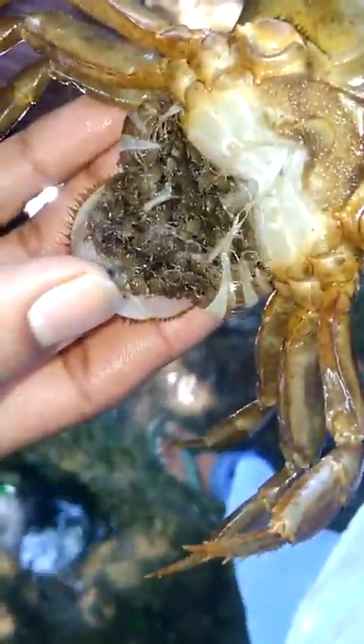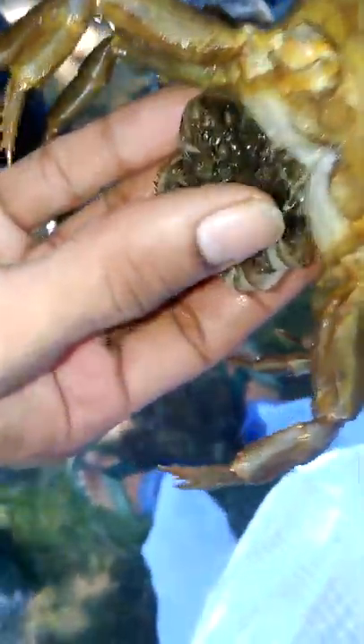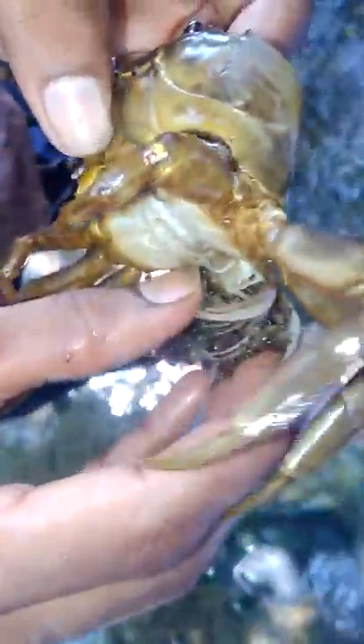You can see here a baby crab — small, tiny tiny crab. There are about a hundred baby crabs. Oh god, see here, it's very very tiny crabs. Oh my gosh, still it's amazing. You can see them roaming all over my hands. This is a mother crab — really, nature is amazing.